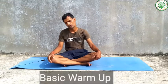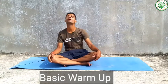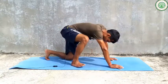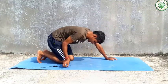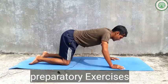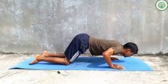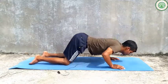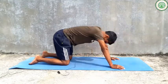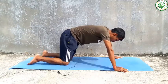You can always do basic warm-up first. After completing your basic warm-up, you can do slowly some preparatory asanas. First of all, you can do push-ups. Then slowly you can keep your hands a little bit wide.